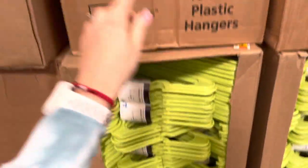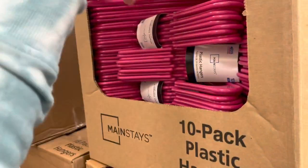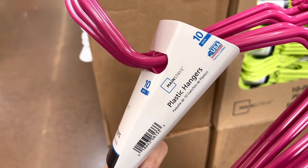It seems like they had 18-packs too, but those are not here — it's only the 10-pack for the green one and the hot pink ones. Same thing: 10-pack plastic hangers.